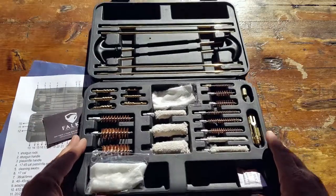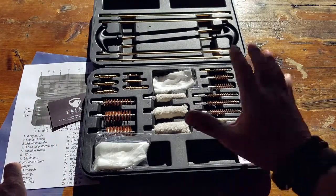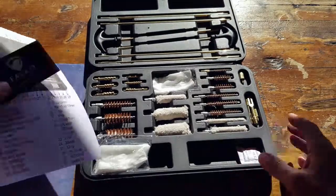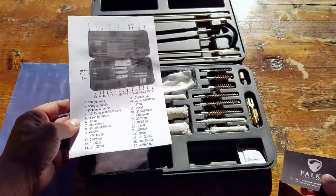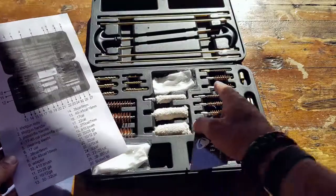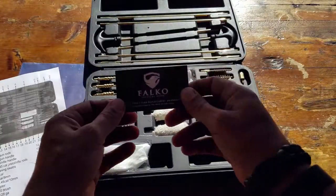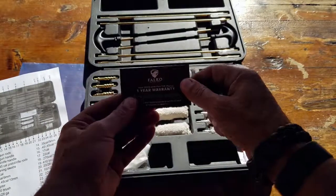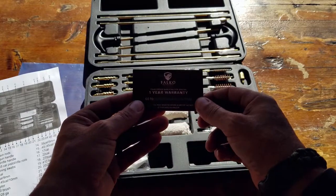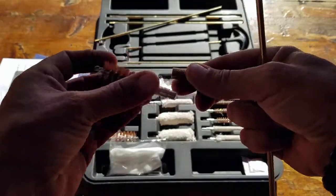I'm very familiar with various gun cleaning kits, and I want to get into more detail about this specific one by Falco. As I unbox this kit, you'll notice right away a spec sheet that tells you the designation of each component, and also a warranty card from Falco with a URL to activate your one-year warranty.